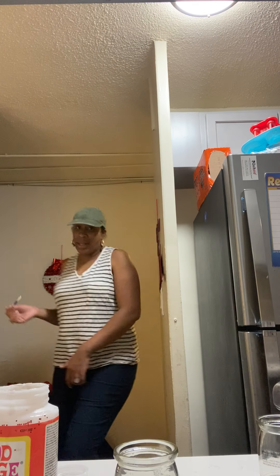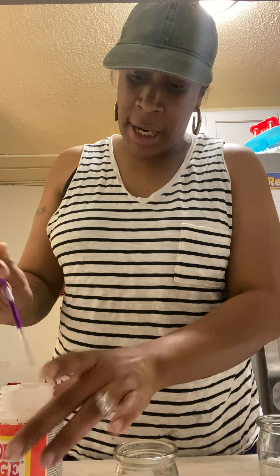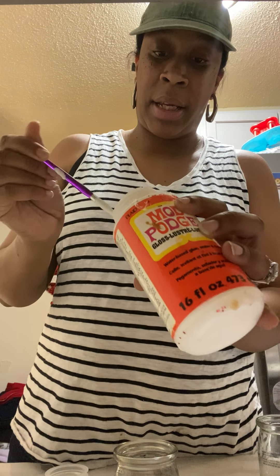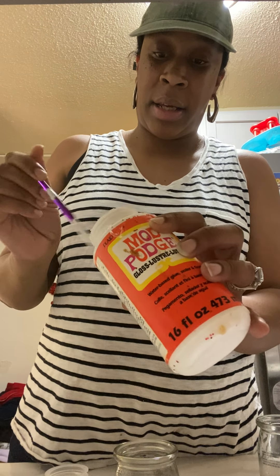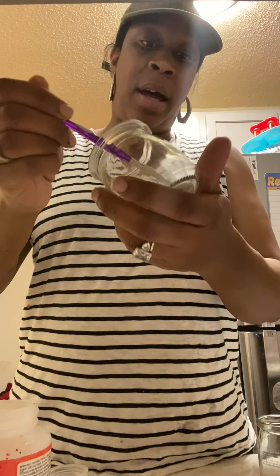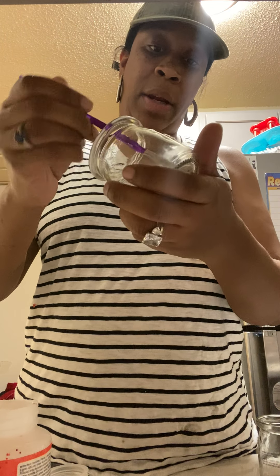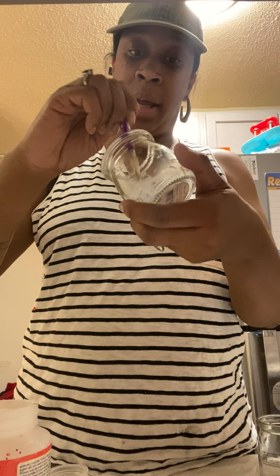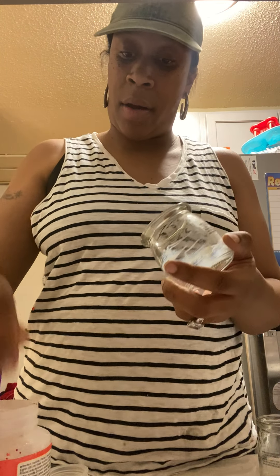Alright, I'm going to go ahead and begin my Mod Podge. I'm going to begin to paint on the inside of the jar. You can paint as much as you like — it's really to your liking.